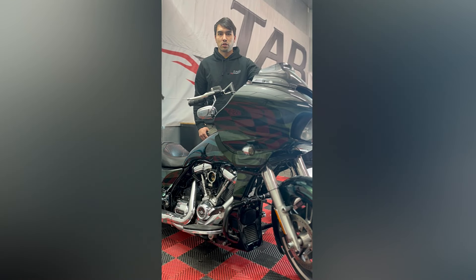Hey guys, this is Gavin from Tapp Performance. Today we're going to be doing a product unboxing, install, and overview on the Fueling Vented Dipstick. We're going to be installing this product on our 2019 Harley-Davidson Street Glide. The purpose of this install for us is to hopefully reduce some crank pressure blow-by.